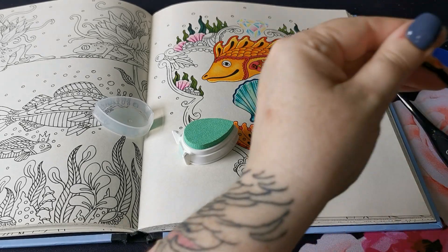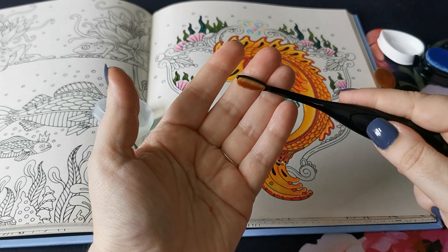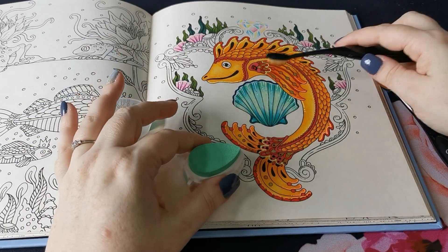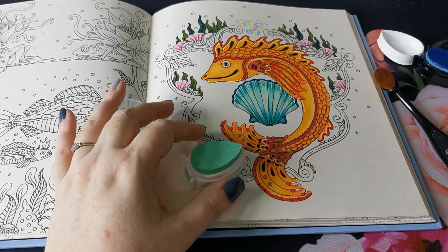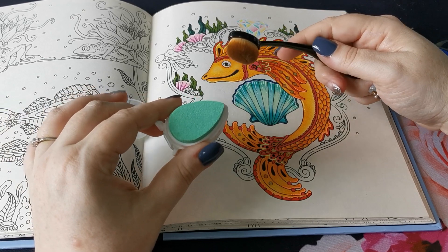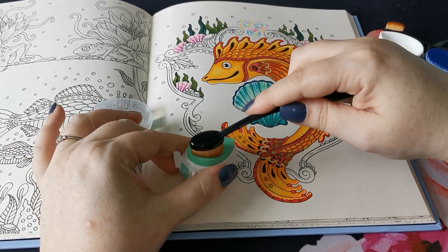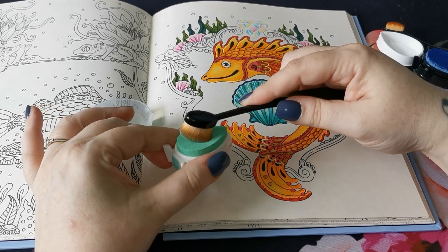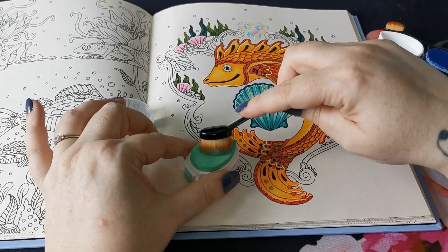I think I'm going to try this one for those really fine layers in here and in these little bits by his fins and things. What I'm going to do is go in with my lightest colour first. I'm just going to get some of this turquoise ink on the brush and we'll get going.